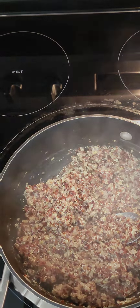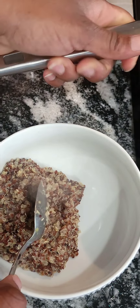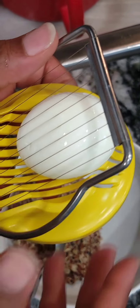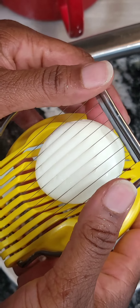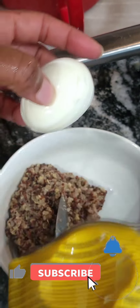The next step — we're going to start to bowl. Sometimes you say plate, but we're going to bowl. Meanwhile, we're going to cut the egg.